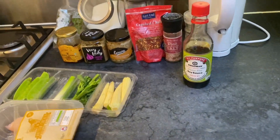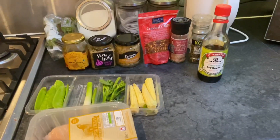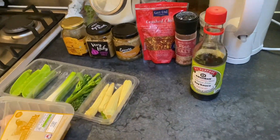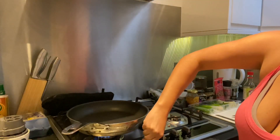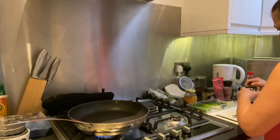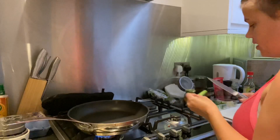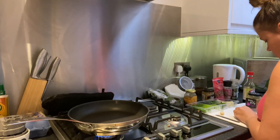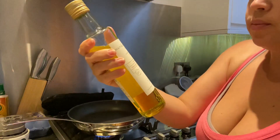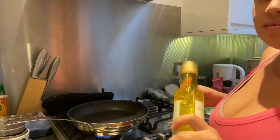I'm starving. It's about half past six — just put Zeke down, and now it's time to eat. First things first, get the old frying pan going. I've got a bit of salad onion here, I'll chop half of this. I use rapeseed oil — I've heard it's better for you than olive oil.